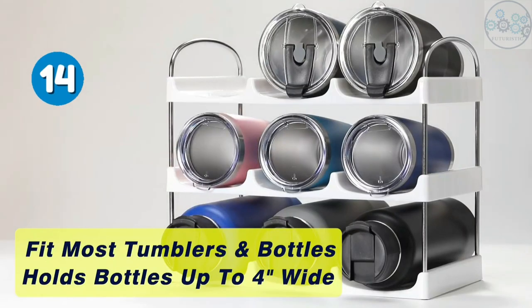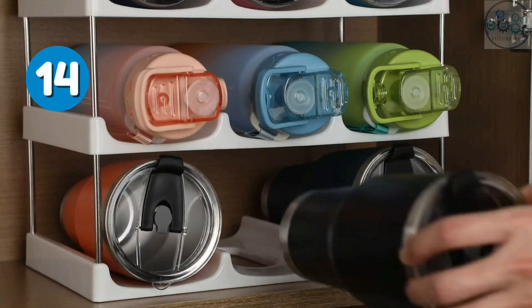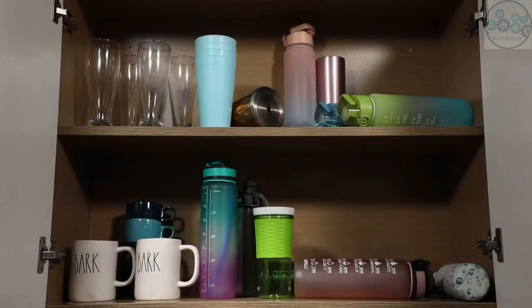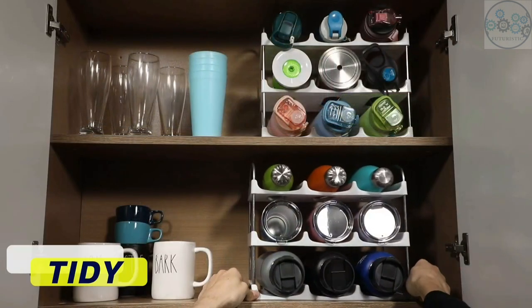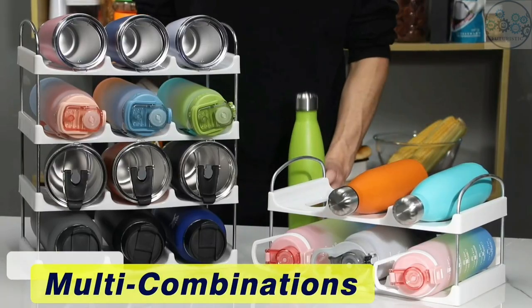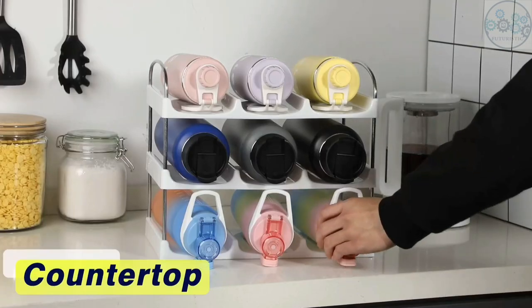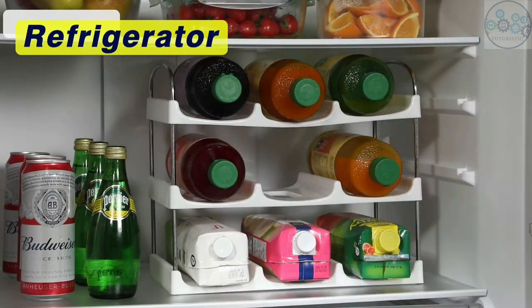This water bottle holder is easy to clean, and the stackable design allows it to be used on the countertop, refrigerator, and other space-constrained areas. Containers placed on a shelf stay in place and do not roll around. You can easily pull out or push in bottles for accessibility. Keep your pantry organized, or place them inside the refrigerator to chill your drinks.